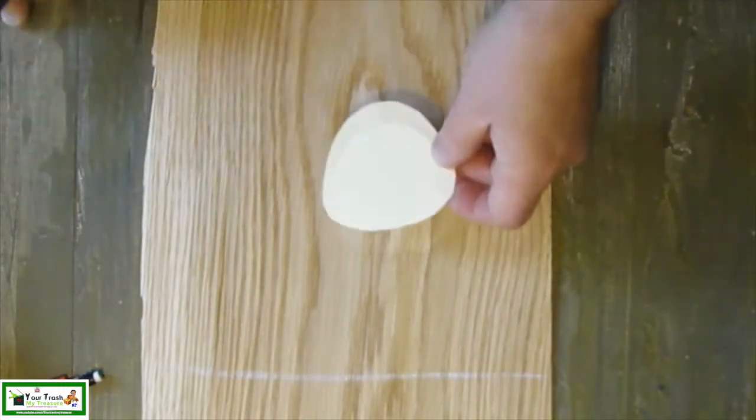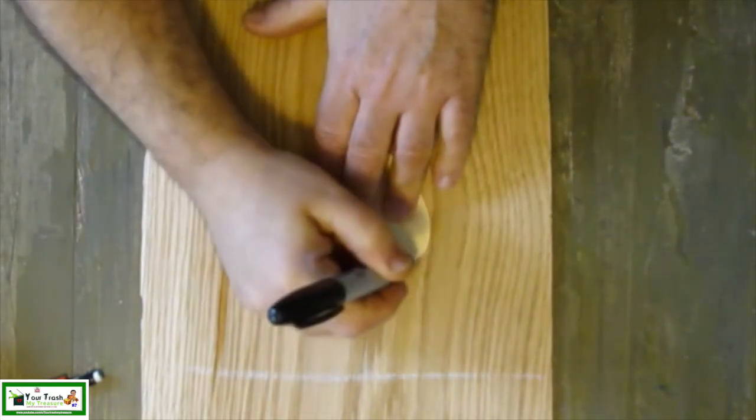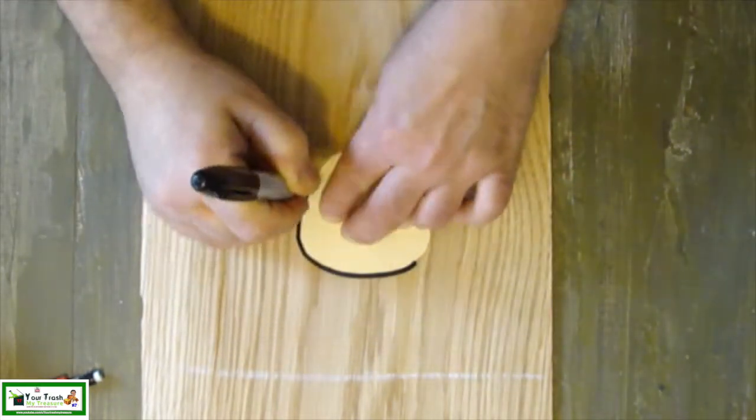Now that the tools are made for the top decoration, the next step is to make the two backer boards that they are displayed on. I used a piece of oak veneer to make these.